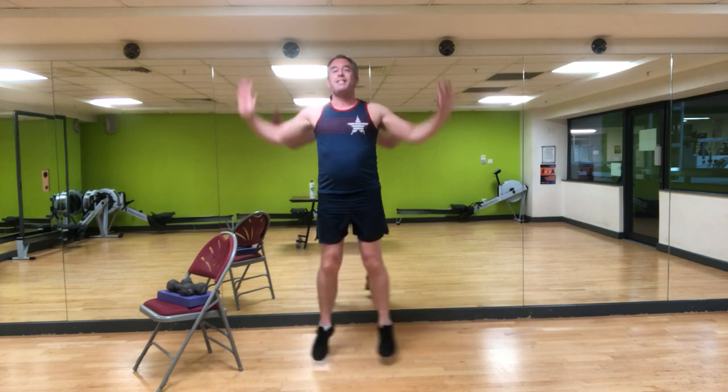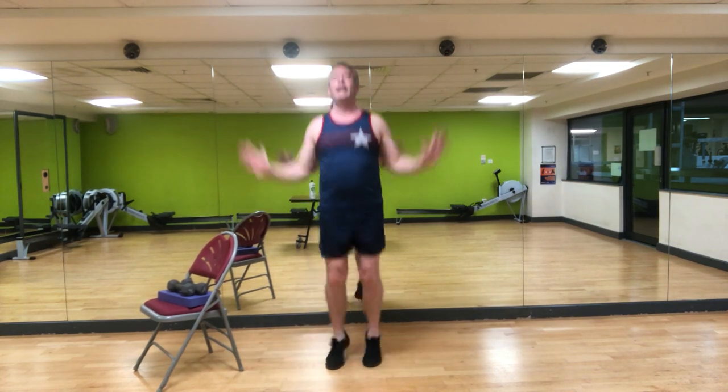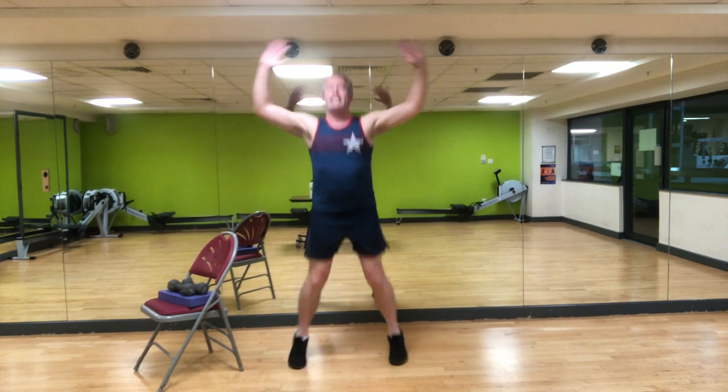Cardio interval — let's get the heart rate up. You've got two options for 20 seconds. Low intensity is just a side tap with the arms reaching out to the side. Higher intensity option is star jumps. 20 seconds has started — let's go. Breathe, soft knees. If the arm reach is too much, hands on hips and just do the leg movement. Eight seconds, four, three, two, one. Always remember you've got the modifications — low intensity step out or the higher intensity star jumps.